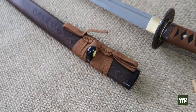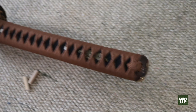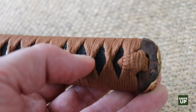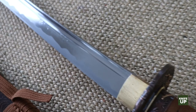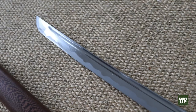The Ito is the handle wrap. It's woven very tightly — I can barely move it at all, which is done on purpose as it should be. Of course it matches the Sageo wrap. The Bo-hi is the groove on the blade — that's another option where you can choose the length and style of it. Another word for Bo-hi? It's a blood groove.